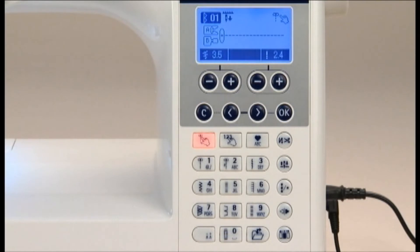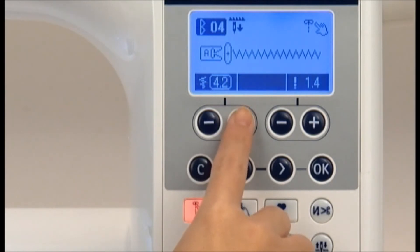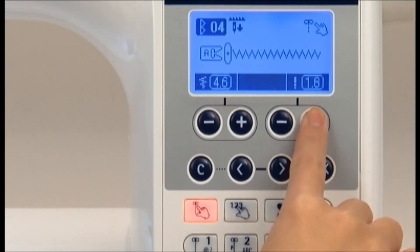When you choose your desired stitch pattern, the machine automatically displays the standard stitch width and stitch length. To adjust these settings manually, use the zigzag width and stitch length adjusting buttons located below the screen.